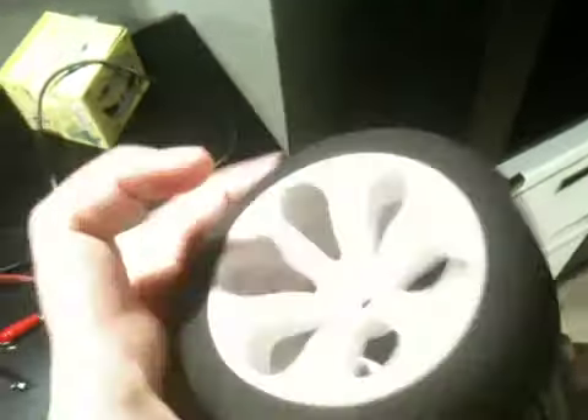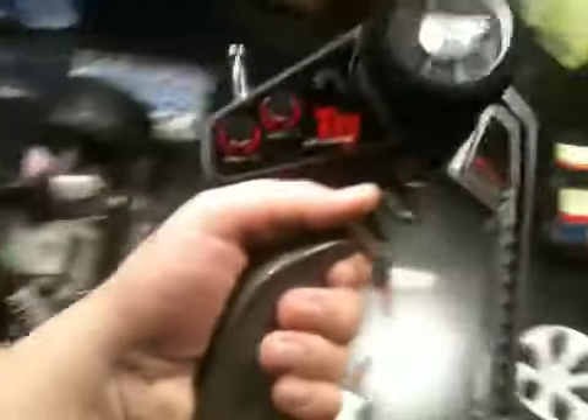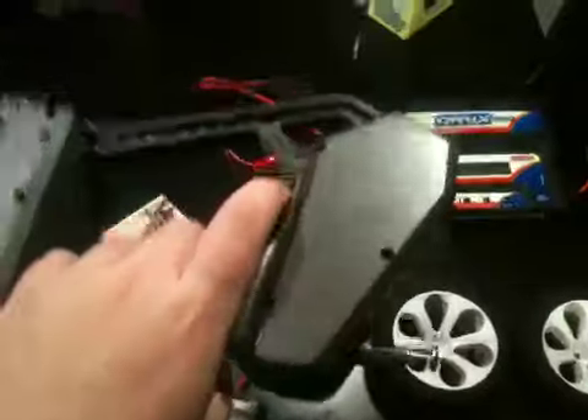I use a 3300mAh battery from Racers Edge. I also have these four tires for when I race — they have awesome traction. I use the Onyx 210 charger to charge it. Then I just have the stock receiver, which works pretty good for now.